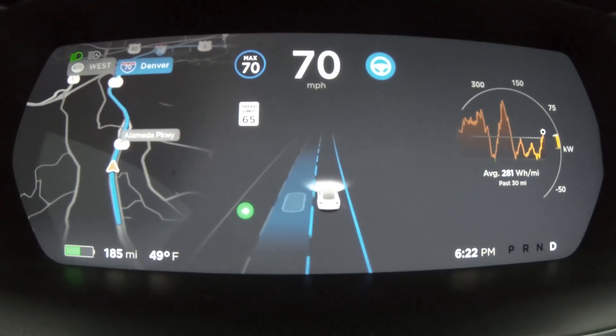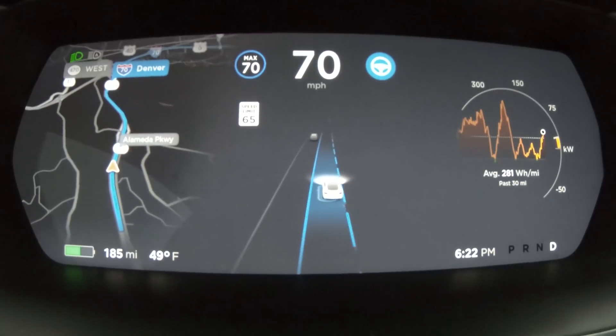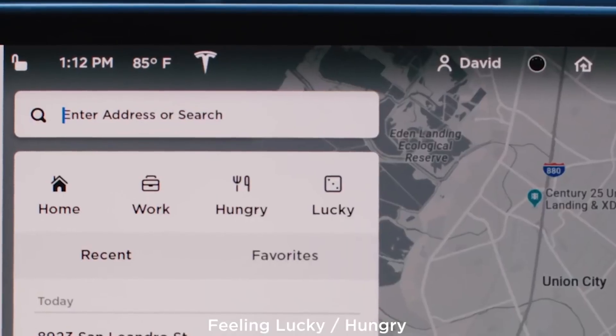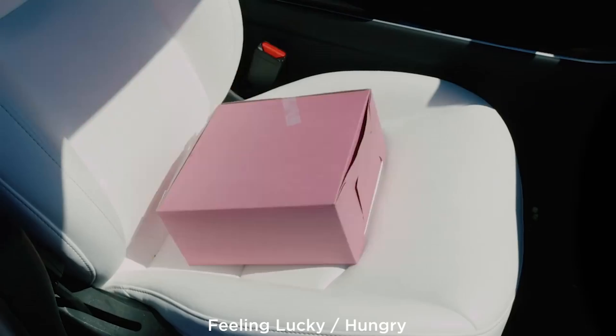We did get a lot of other changes in version 10. We've got Smart Summon — we've fooled around with it, it definitely still needs some work but it is cool, and it seems really fast. The V10 Smart Summon is better than any of the beta versions. We also got the new improved driving visualizations, which show where you're going to be moving when you do auto lane changes — it now shows trucks and traffic around you. And there's also a new feature: Lucky or Hungry, which lets you quickly find a local destination or restaurant.